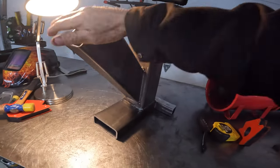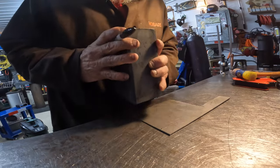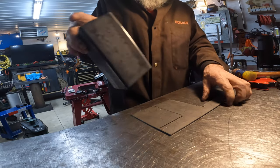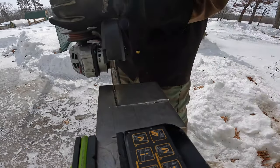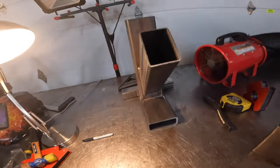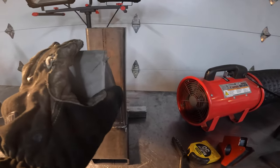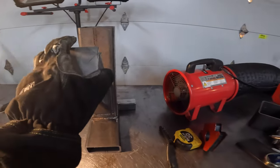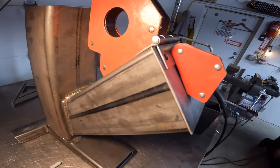Now I want to make a door for this — almost done. We'll trace out our door using a piece of scrap to match it, then cut it to size. It's getting colder out, not warmer — colder. Let's see if I can find a hinge. Yeah, just right — okay, I think we're ready to weld on the hatch.